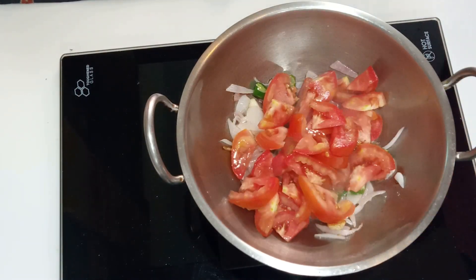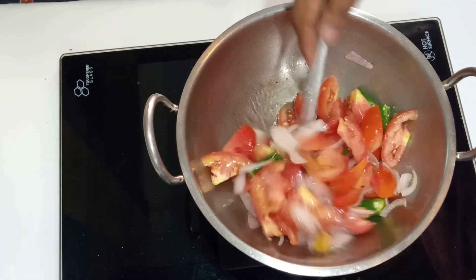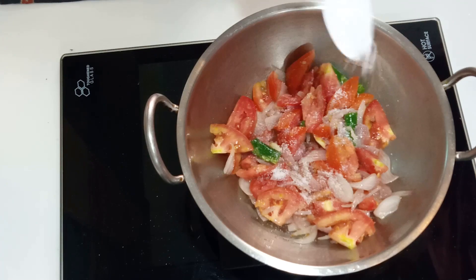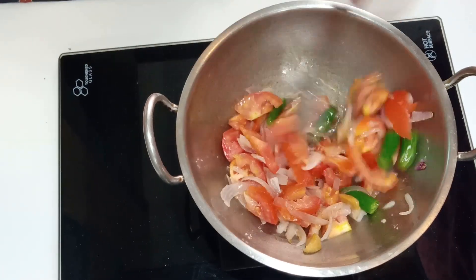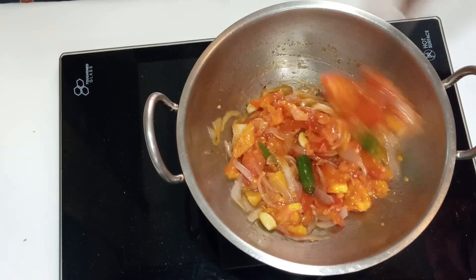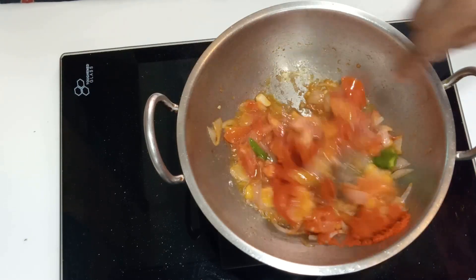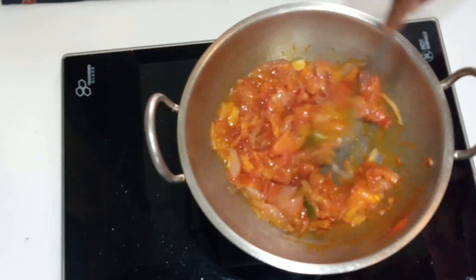Cover it — it is ready to stir. I will add a little salt.